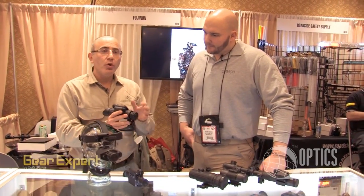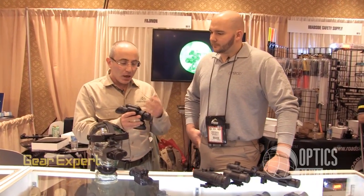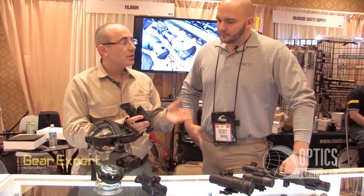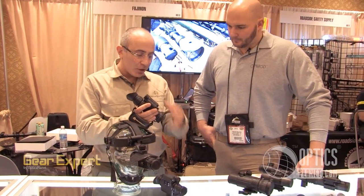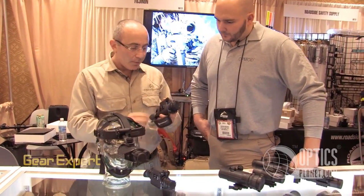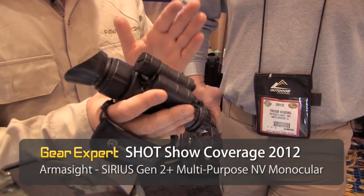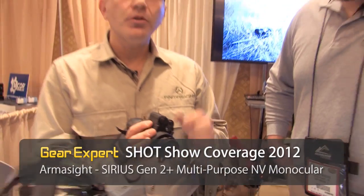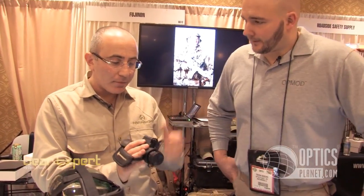Then we're moving into what a lot of people want — a higher-end gen 2 plus night vision system that's multi-purpose, so you can mount it on headgear, mount it on the gun, use a variety of different lenses, or attach it to a camera. This particular one is called Sirius. It's a gen 2 plus system, very economical, sold retail around $1,500. Great for multi-purpose use.